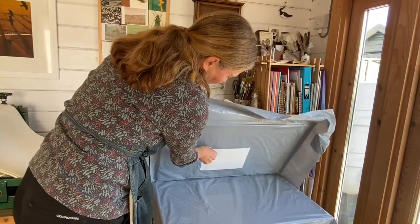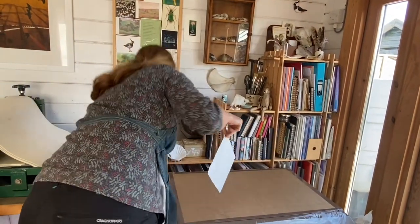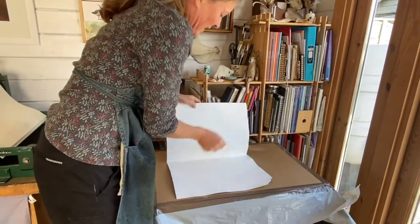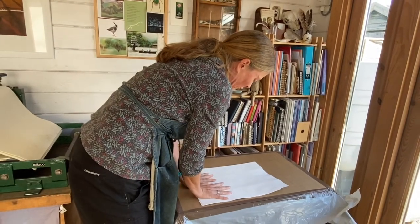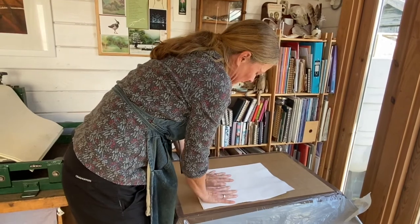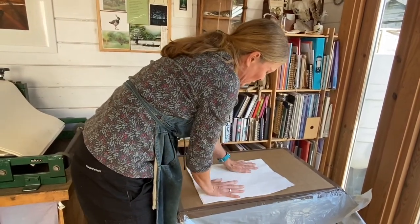I've had a piece of paper soaking in between this plastic and I just need a bit of blotting paper to take the excess off. Damp paper makes it nice and soft so it gets pushed into the indentations of the plate better. If you use dry paper it's too stiff and you won't get all the detail.